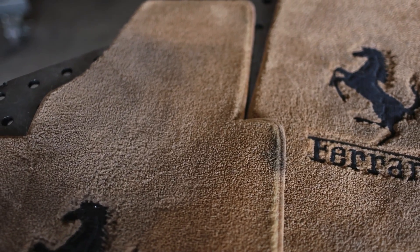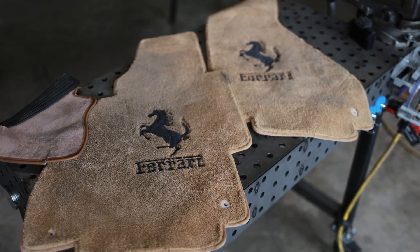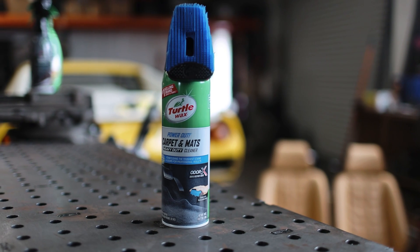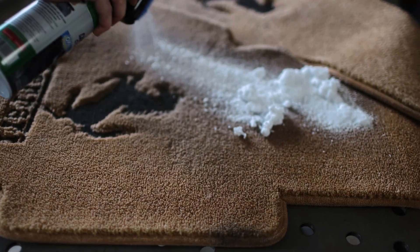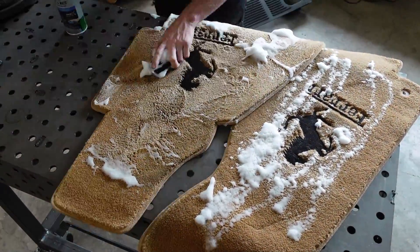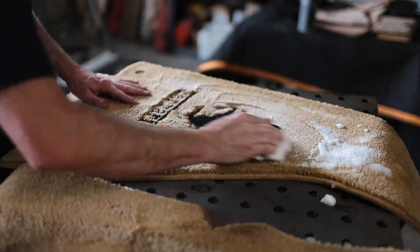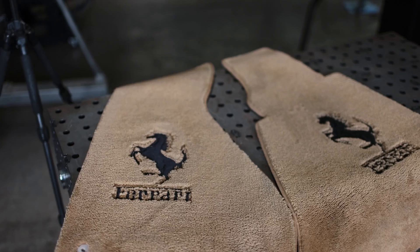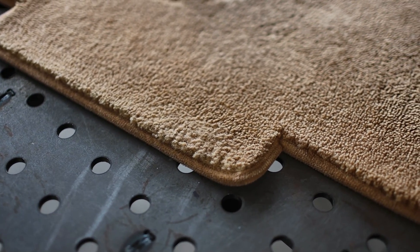Turning our attention back to the floor mats — these things are quite discolored in the middle. They're gray when they should be tan, and I have no idea what's gotten on them, but I think they should clean up. This time around I'm using Turtle Wax's Power Out Carpet and Mats Heavy Duty Cleaner, and although this is a sponsored video, all of the views in this video are my own — I can say this stuff works incredibly well. I've been using it on all of my vehicle carpets for years. The finished result looks fantastic — they look dang near new again. It even pulled that heavy grease stain that was on the corner out and there is no sign of it left.